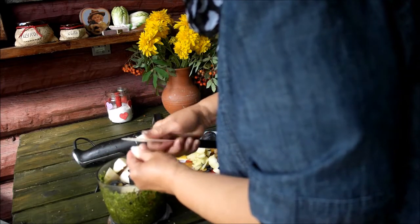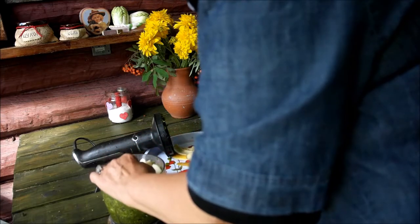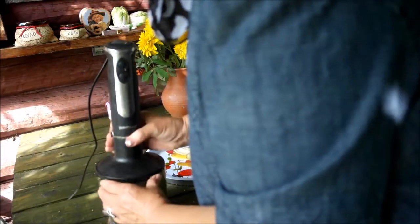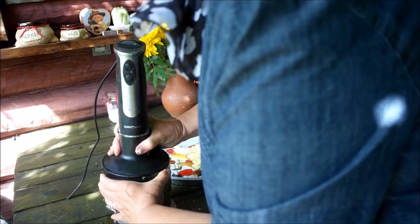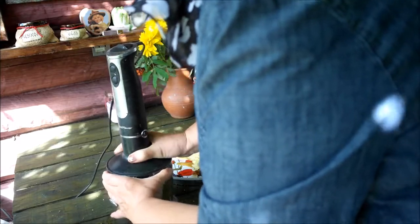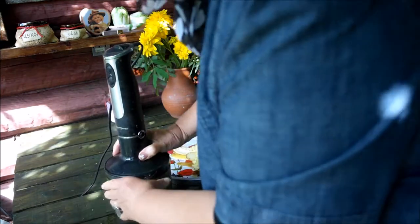И, вы знаете, я уже много лет пью такие зеленые коктейли. Я уже к ним привыкла. И, честно говоря, даже когда я езжу в санаторий, то беру блендер с собой. До такой степени! Не хожу на завтрак, а пользуюсь вот блендером.